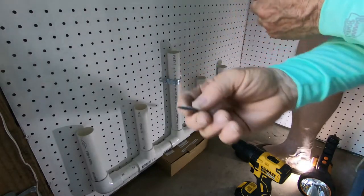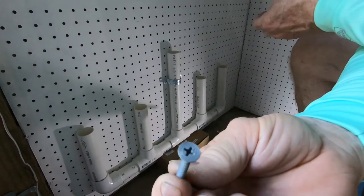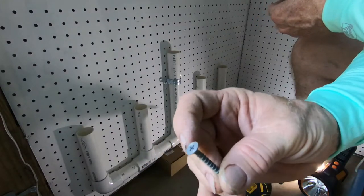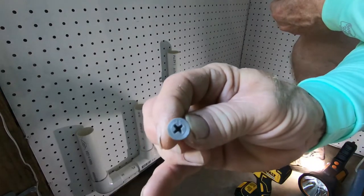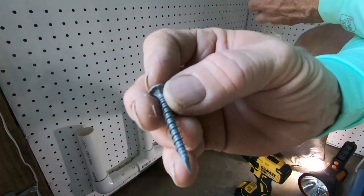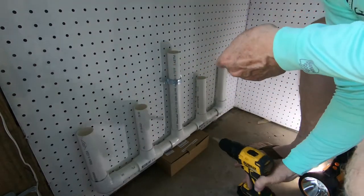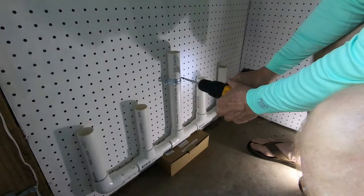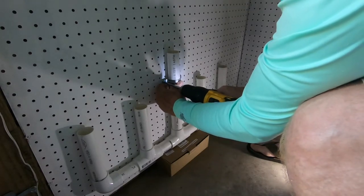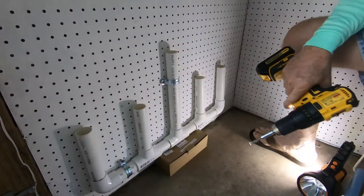I'm using self-threading screws — these are called Durox screws, they're for cement board for showers, but that's what I have on hand. I'm using them because they have a wide head which will hold better, and the threads are very tight so it'll hold well into the board. I'm putting the center bracket on first just to help hold it so it doesn't fall forward. Let's put this together. Now we put our last clamp on over here.